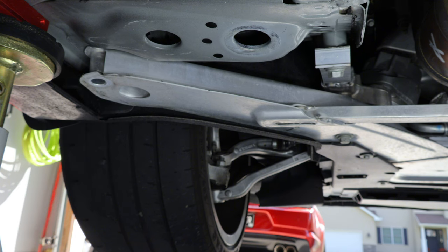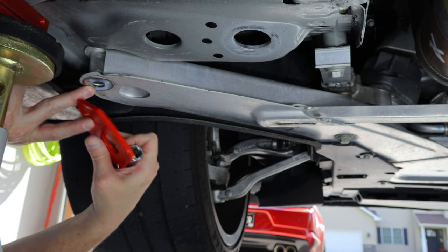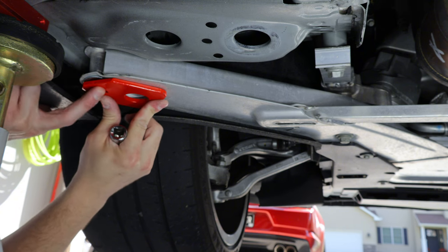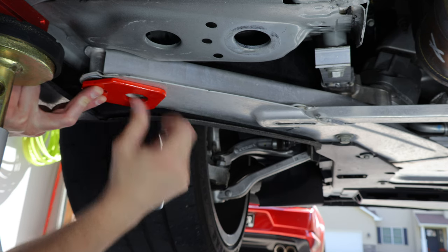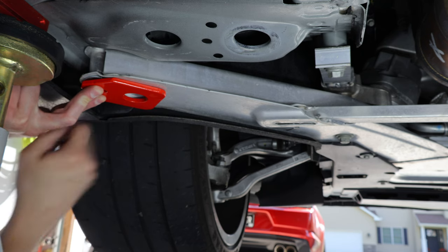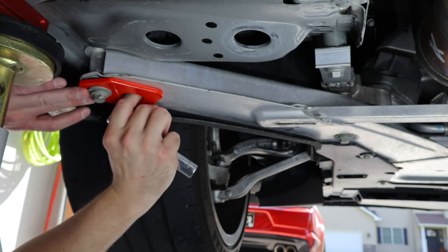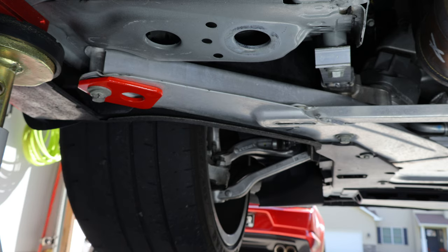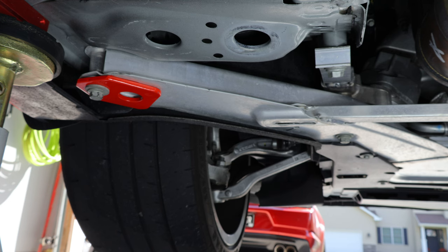Once you have that space open, you're going to grab the washer that comes with the kit and place that there to take up the space. Then we're installing this and lining it up with the opening that's already in here. What this is going to do is reinforce this aluminum piece with steel, so that you aren't hooking to aluminum and destroying or damaging it. Get the bolt threaded back in, and before we torque this down, just make sure it's in position and lined up with that hole. This bolt is also torqued to 37 foot pounds.